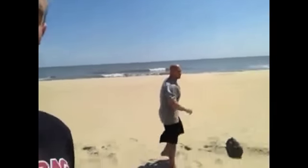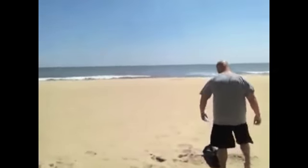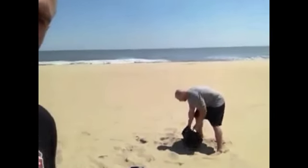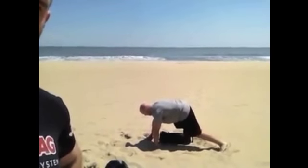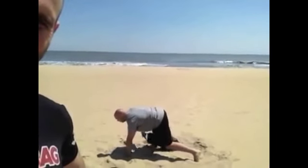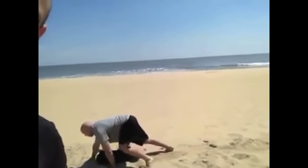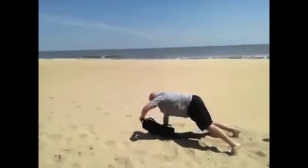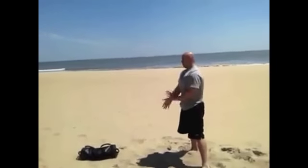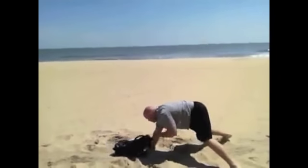Make sure when you do this next exercise that you're only doing it on a surface like sand or possibly carpet. It's going to be a bear crawl bag drag. Dan's going to go back to our smaller Ultimate Sandbag, get into bear crawl position, and crawl forward, pulling the bag through his hips. In the sand this is a great drill — you really dig into the ground. You can also go backwards with the movement.